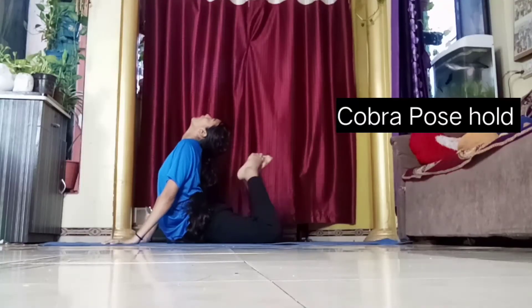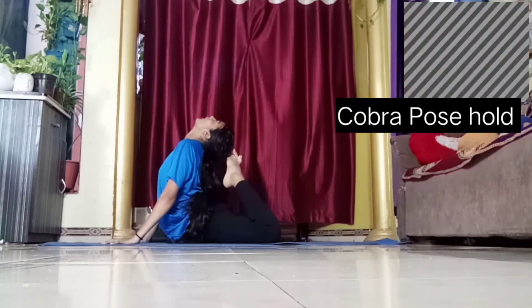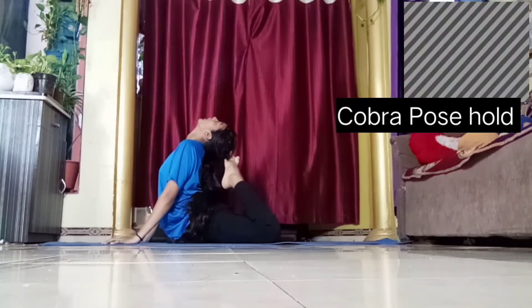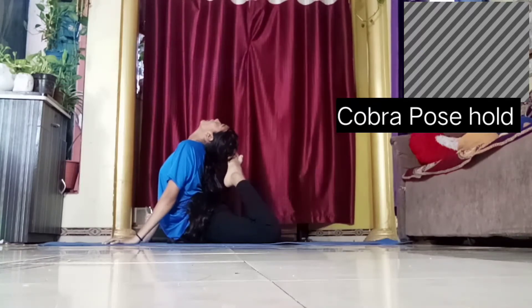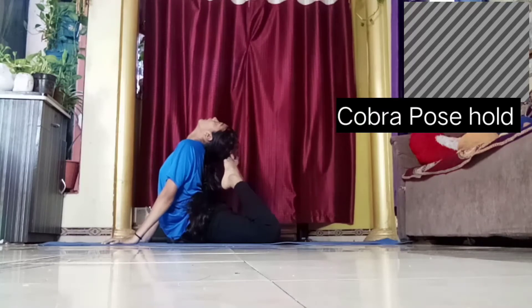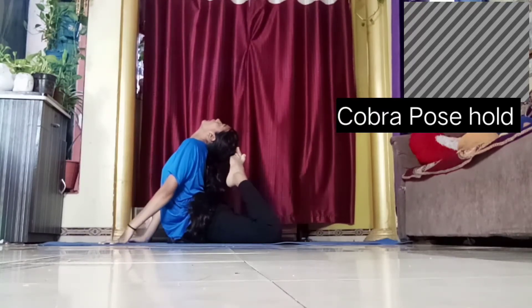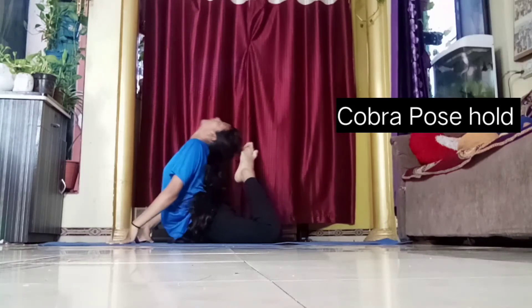This one is cobra pose hold. Some of you might find it difficult to touch your head to your feet all the way, but if you can't do it, just stretch as far back as you can. It is totally fine if you're not able to do it fully. You don't have to force yourself or be harsh on yourself — you'll eventually get it by just being consistent.